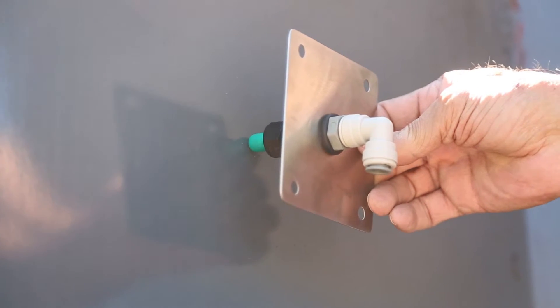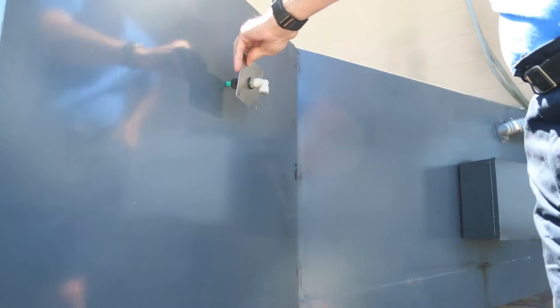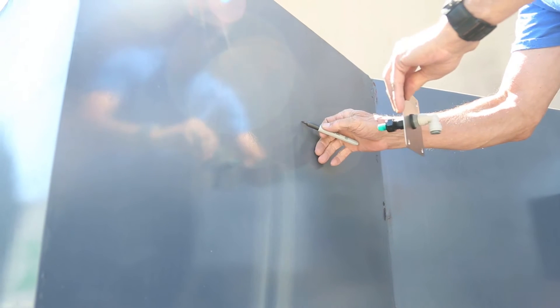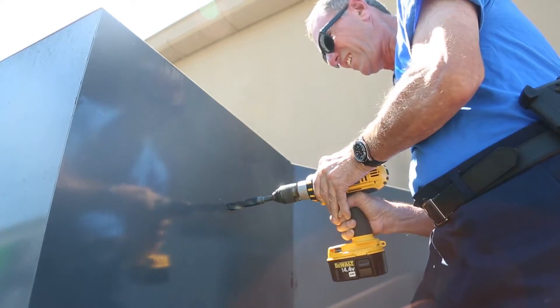Step 3: Install the misting bracket. Select the exterior wall of the compactor where you will mount the misting bracket. The best mounting location is as high as possible while as close to the trash entry point as possible. Do not remove the green rubber tip until installation is complete. With your 3⅛ inch to 1⅜ inch step drill bit, drill the hole where the misting nozzle will fit through.